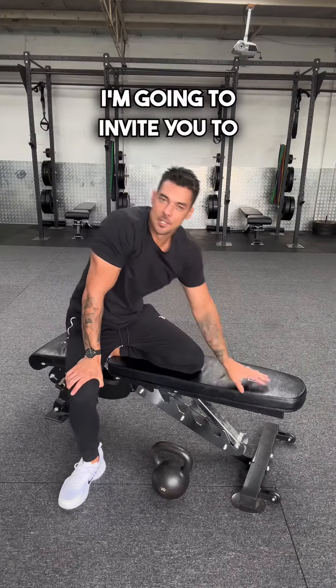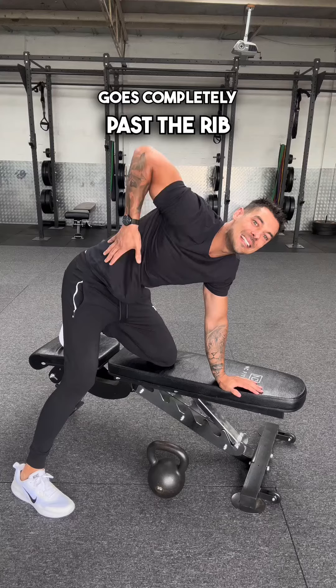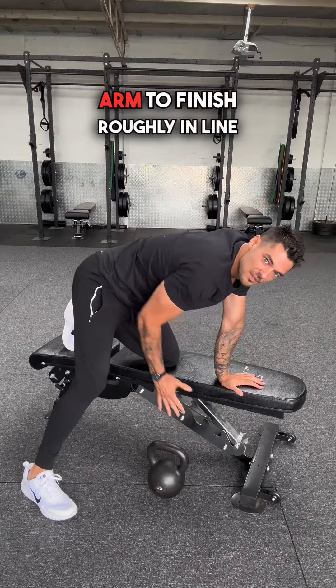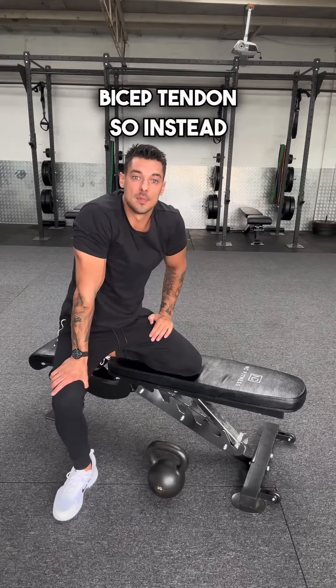Now there are a couple of things I'm going to invite you to try. Firstly, it does look like you're rowing that dumbbell a little too high, to the point where the upper arm goes completely past the ribcage. As I've learned from Paul Carter, Coach Kasim, and Eric Cressy, the lat is pretty much responsible for bringing the upper arm to finish roughly in line with the ribcage — anything beyond that is other muscles, and may even aggravate the bicep tendon.